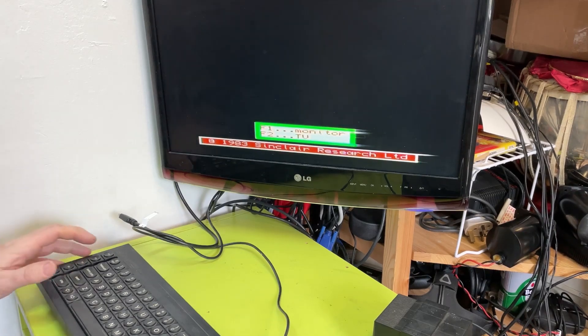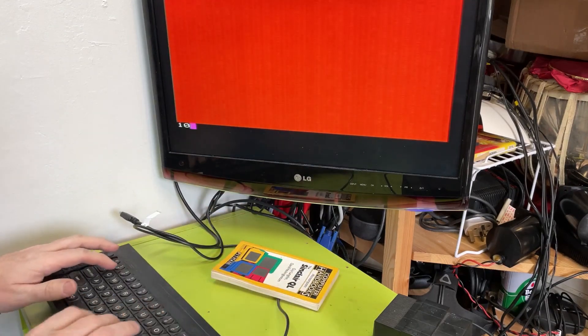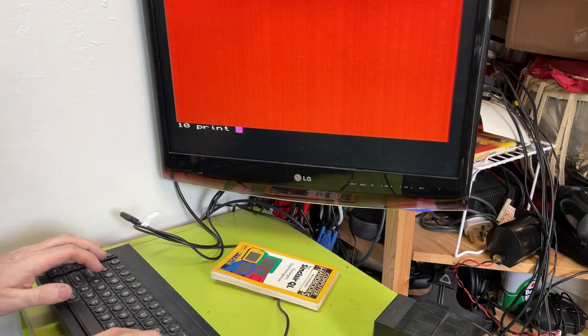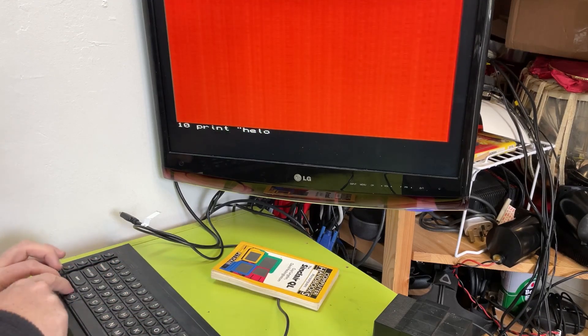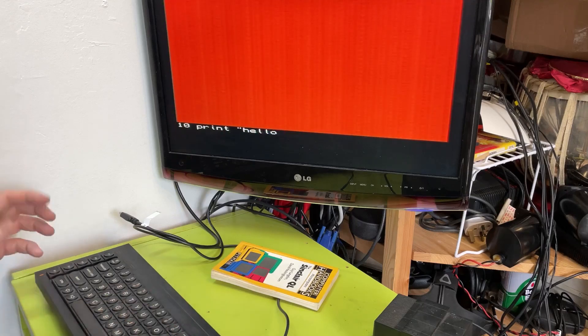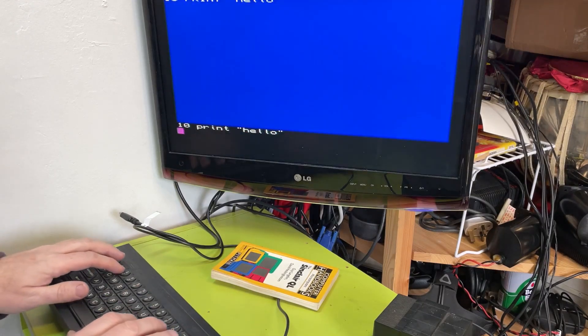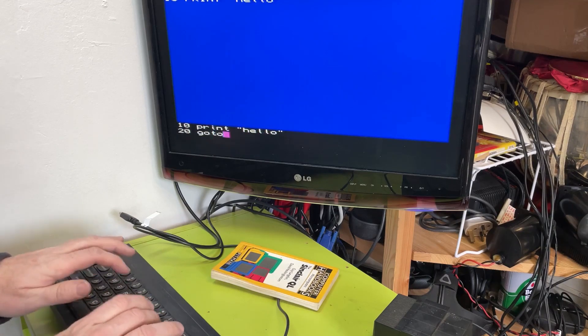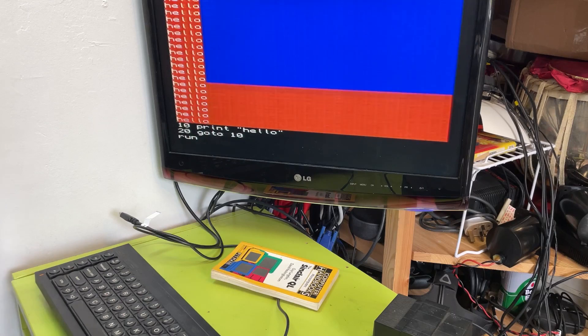Let me plug this in. F2 - well, that worked, that's good, it tried to load something. Look at that - the backspace control left worked. You can run line 10, go to 20, go to 10, run - look at that, great stuff.